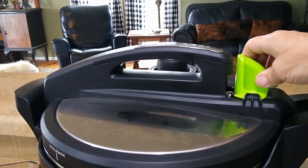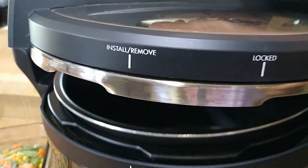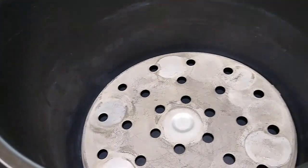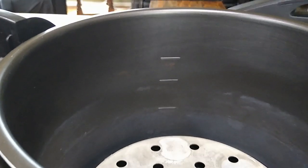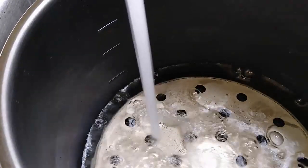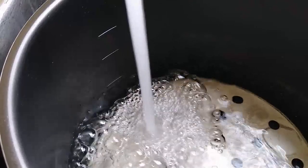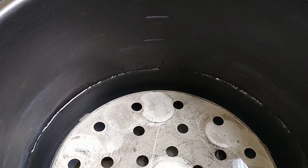This is how we open the canner — take the lid off. Inside is your pot and then the rack that your jars are going to sit on. Inside the pot we have three lines. The bottom line is for when we do pressure canning, so we need to fill the water to that level. We'll stop when we get to that first line. Now that the water has been filled to the bottom line, we'll put this pot back into the pressure canner.